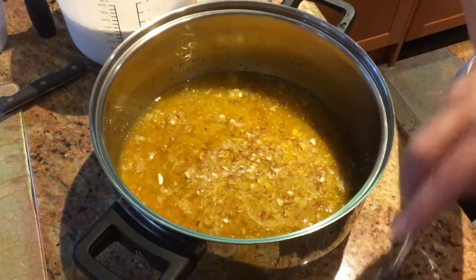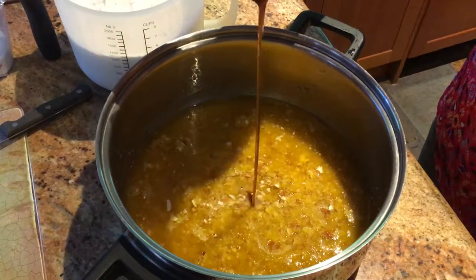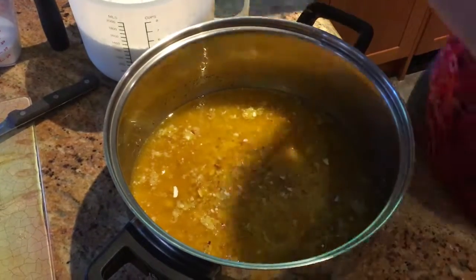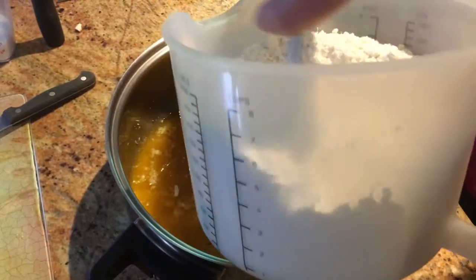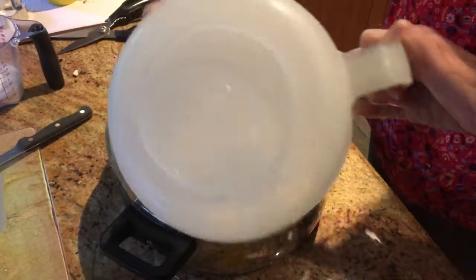Better not forget the vanilla — I did last time and it didn't make much difference really, but I'll add a bit more. And now just stir in the flour until it makes a dough with the butter mixture.